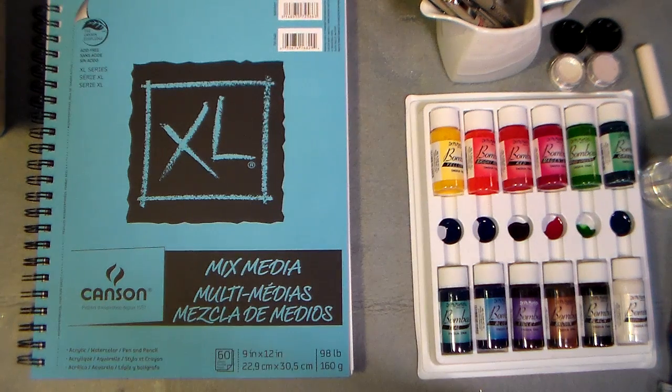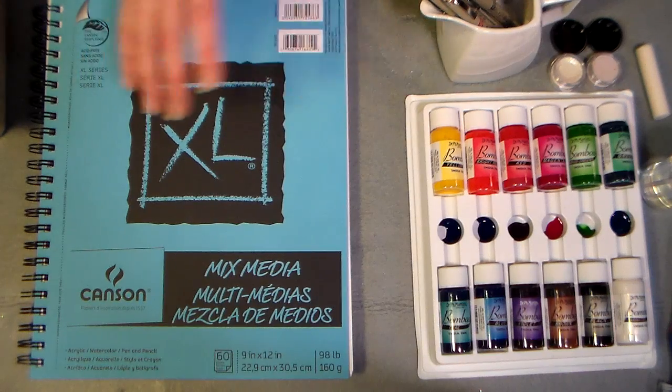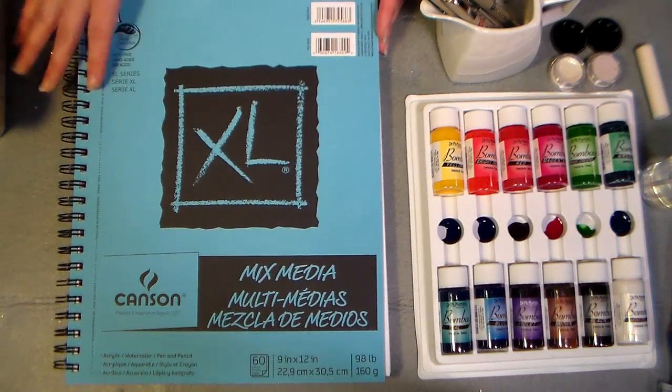Hi there, Lindsay here, the Frugal Crafter, with my first mixed media video! I'm so excited! Alright, so here's some of the goodies I got from Oriental Trading this week.